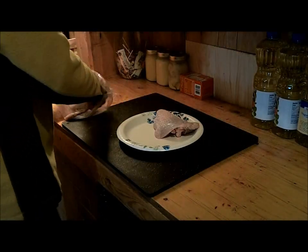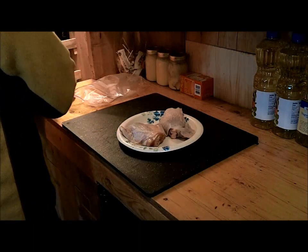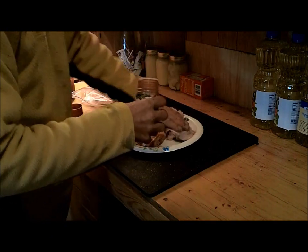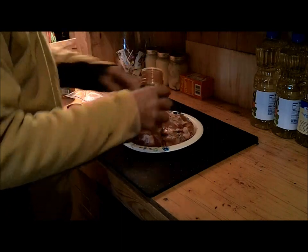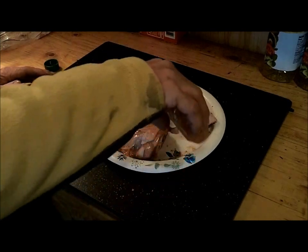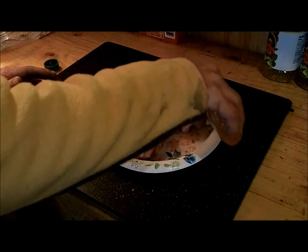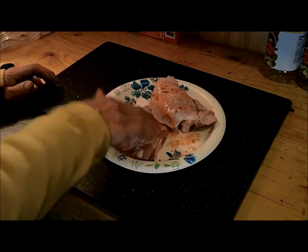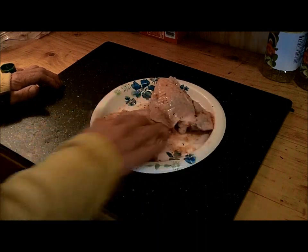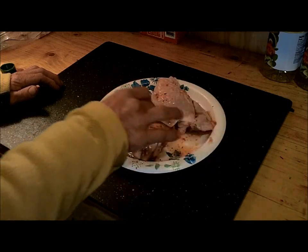Okay so we got our cheap turkey thighs here. What I'm gonna do is just put a little seasoning on them. After I get those seasoned up I like to put a little bit of Italian salad dressing on there. It really seems to give it a little bit of zest when you cook it, and it also makes the skin on the outside really darken up nicely. Let that sit for a couple minutes while we get our homemade smoker going and then we'll pop them on.